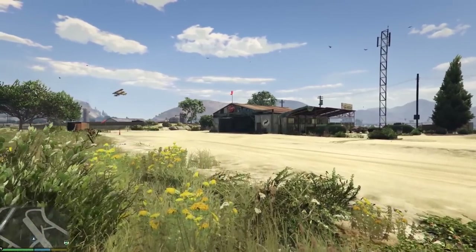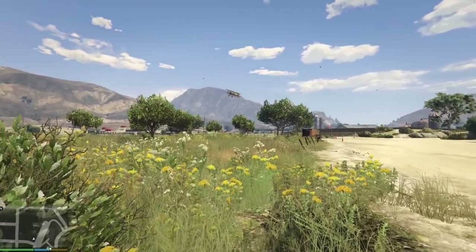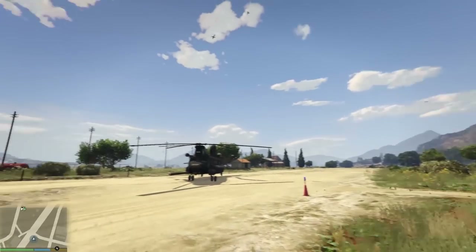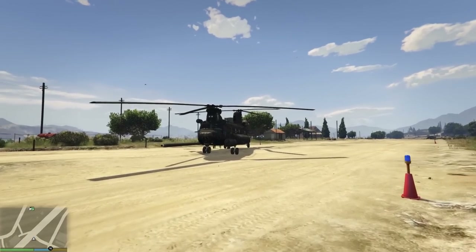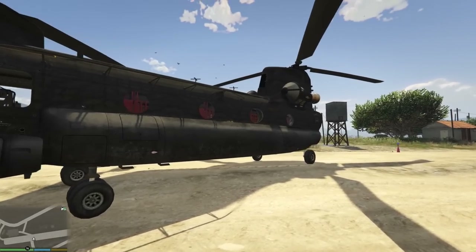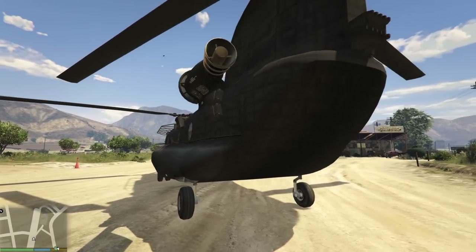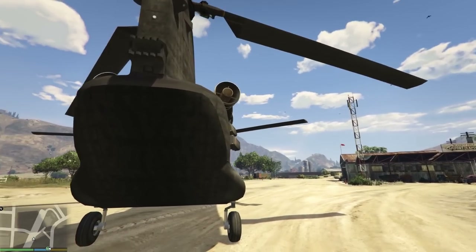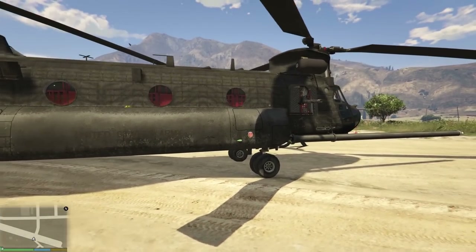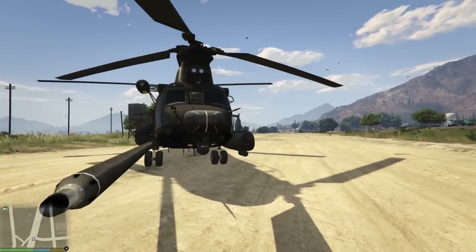Hello everybody, welcome back to Grand Theft Auto 5. My name is Jeff Aviano. Today we're going to be looking at the MH-47 Chinook. Here it is — look at this badass helicopter, another one by Skyline GTR Freak. He has done an outstanding job converting this model into GTA 5. It replaces the cargo bob, and I did add the handling line as directed in the readme.